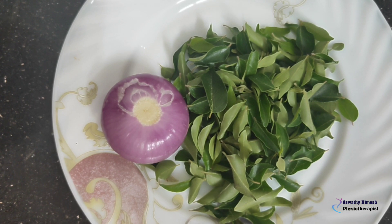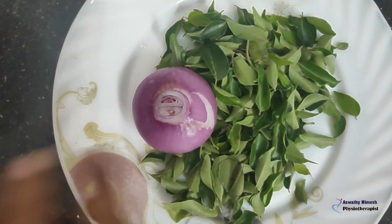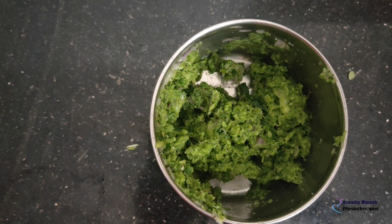Let's go to a plate and use it. Let's try the oil in the pan. Let's blend the paste in the pan. We will use the paste in the pan.